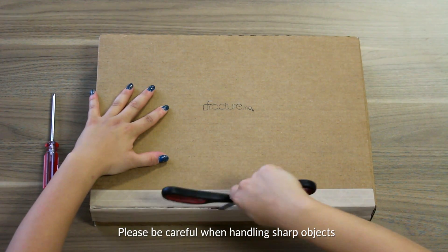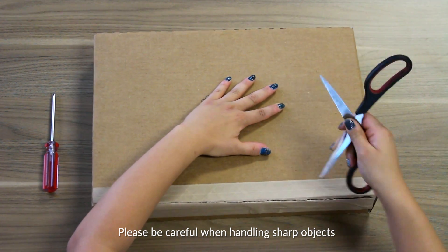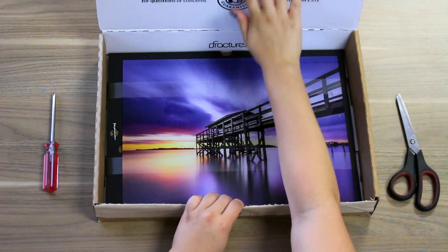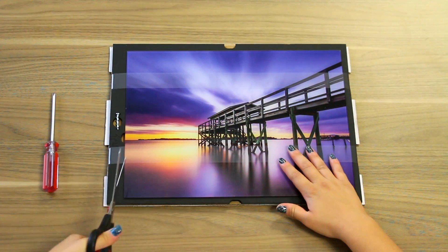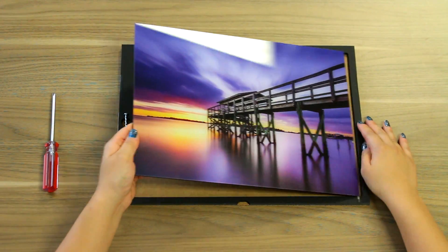First, we need to remove the fracture from its secure packaging. Just take a pair of scissors to cut through the tape on the cardboard package, as well as the plastic banding that holds your fracture in place. Once your fracture is free, locate the small groove in the black foam core packaging.